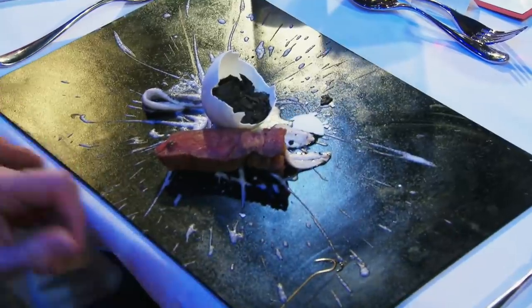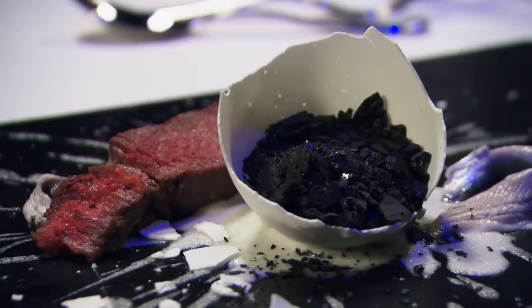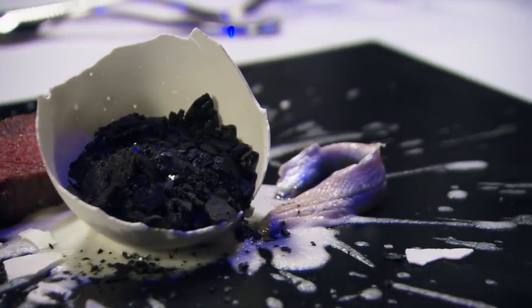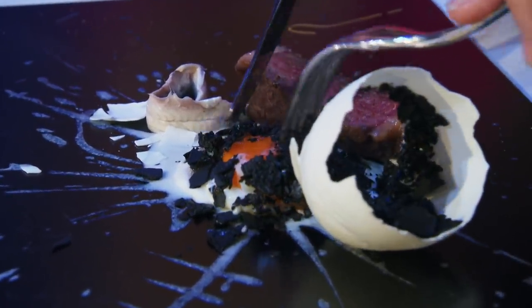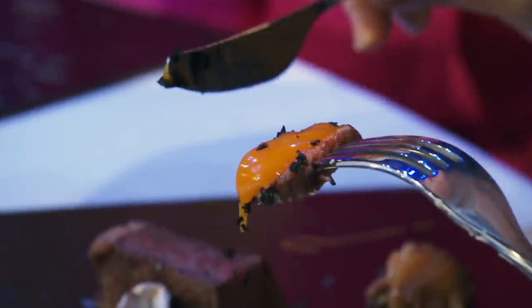It looks amazing. That's a work of art, isn't it? Billy's dish is rib of beef with edible eggshells, an ajo blanco sauce, smoked bread cinders, anchovies, and a sous-vide egg yolk. Look at that — a perfectly cooked poached egg. I love the way, when you dive into the egg yolk, that all that gorgeous golden yellow seeps out against the black and the white.